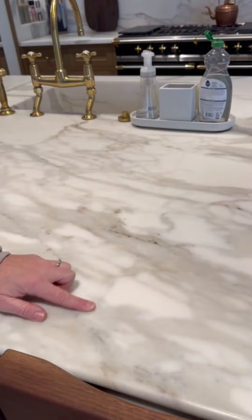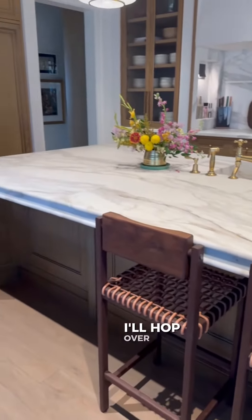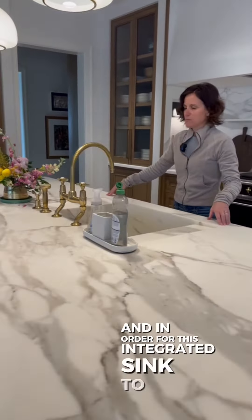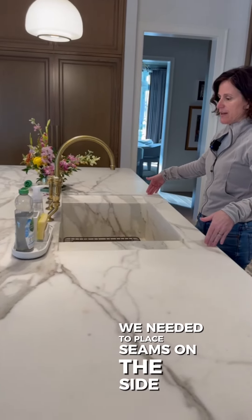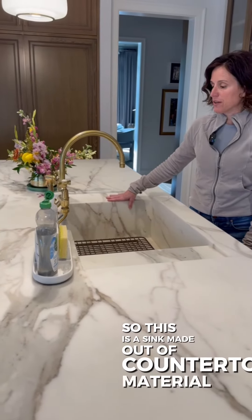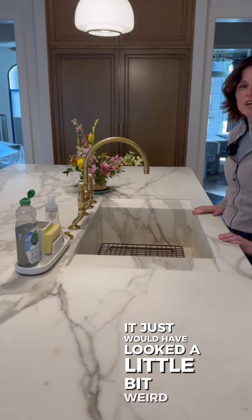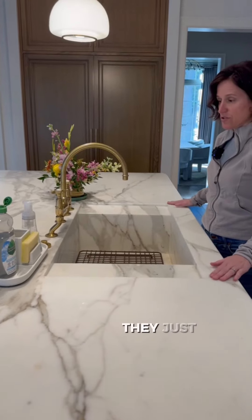The reason we have those two seams is — I'll hop over here and show you — we have an integrated sink. In order for this integrated sink to be secured, we needed to place seams on the sides. This is a sink made out of countertop material, and if we were to put a seam in the middle, it just would have looked a little bit weird. So we put seams on both sides and they just sort of go away.